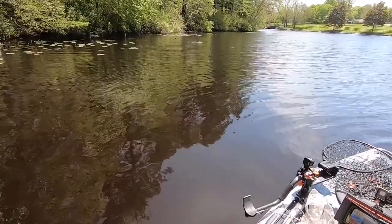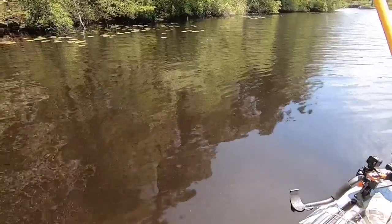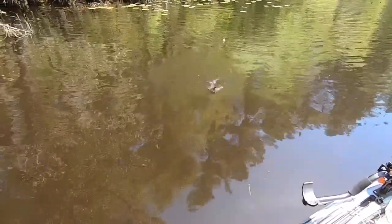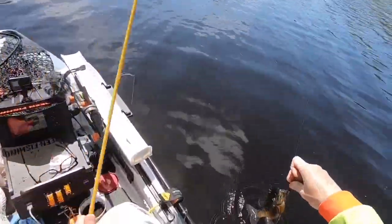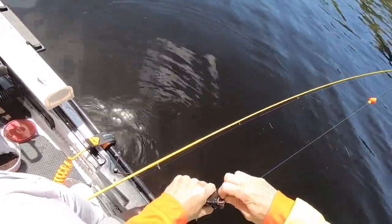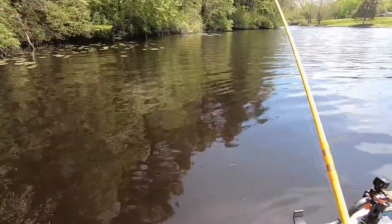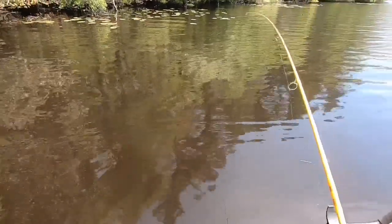Uh oh, get out of there. What is this? That's not fish — a small one. It's tiny, whatever it is.